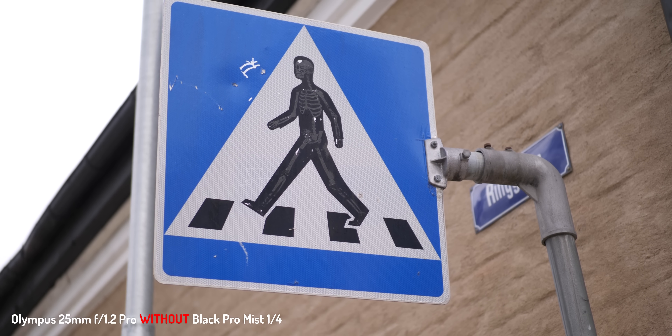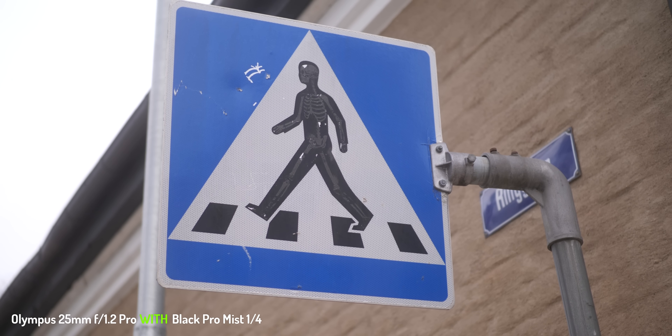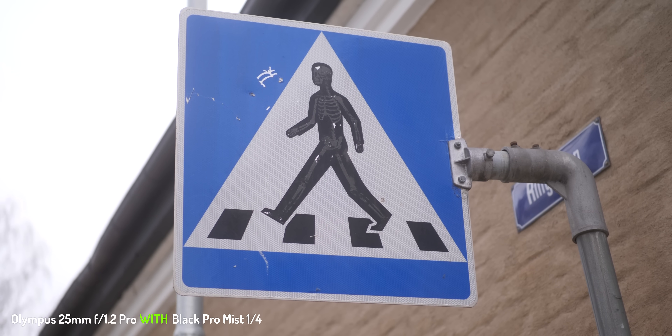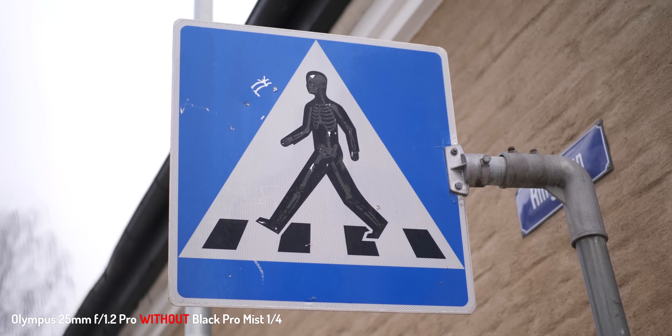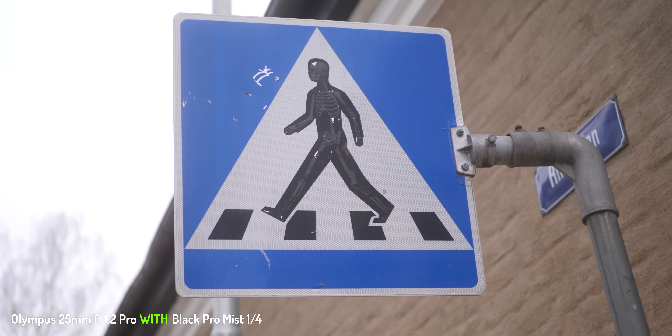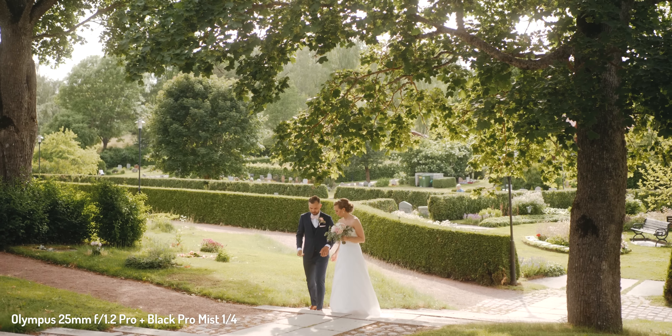The idea of the Black Pro Mist, or any other diffusion filter for that matter, is to diffuse the image with different characteristics depending on the filter. In the case of the Black Pro Mist, it lowers the contrast, lowers the sharpness, and creates a bloom around the highlights.